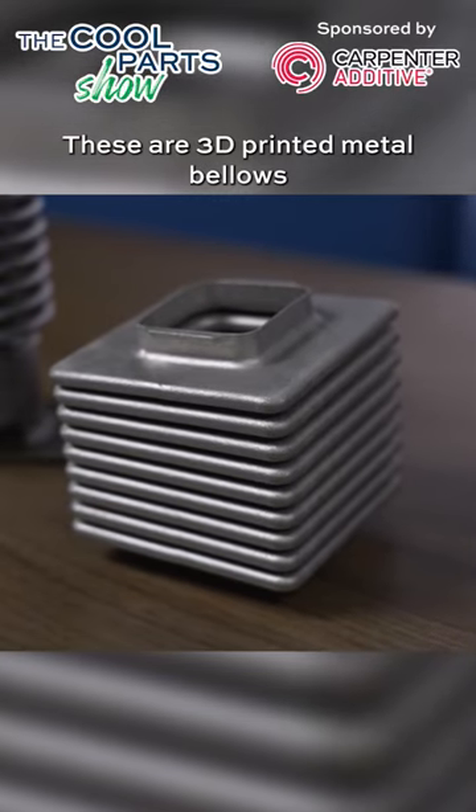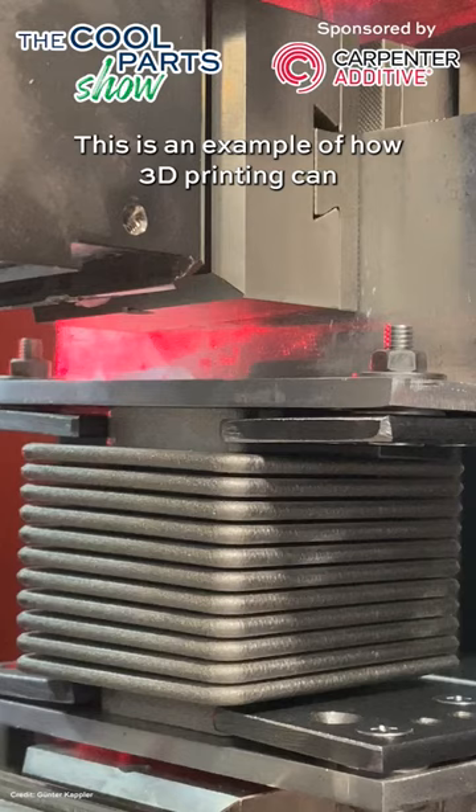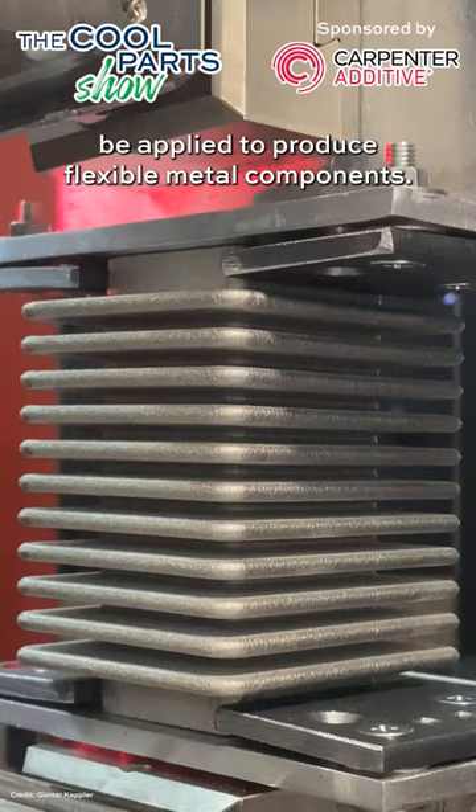These are 3D printed metal bellows made through laser powder bed fusion from stainless steel. This is an example of how 3D printing can be applied to produce flexible metal components.